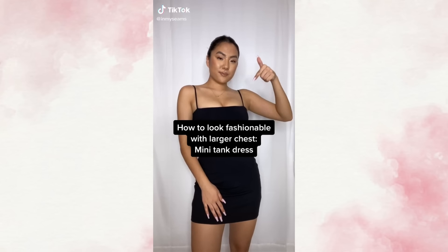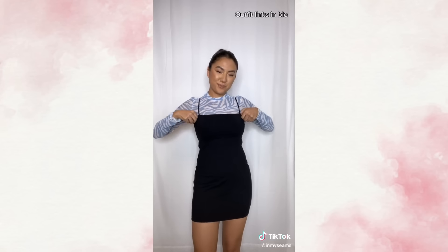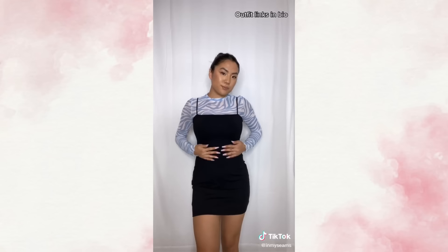How to style a spaghetti strap mini dress with a larger chest. Number one is to pair a mesh turtleneck long sleeve underneath the dress. Can't you see Kendall Jenner wearing something like this?